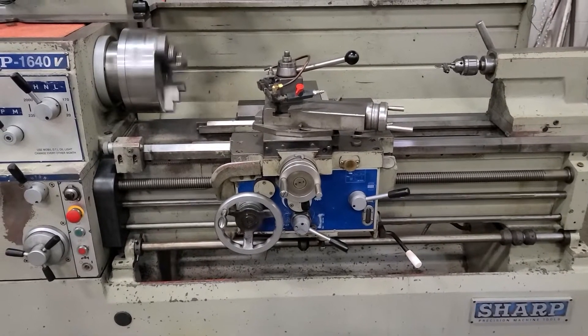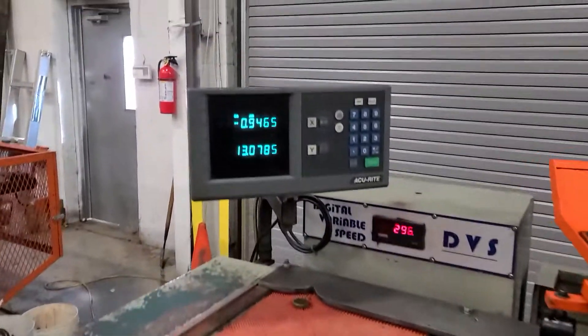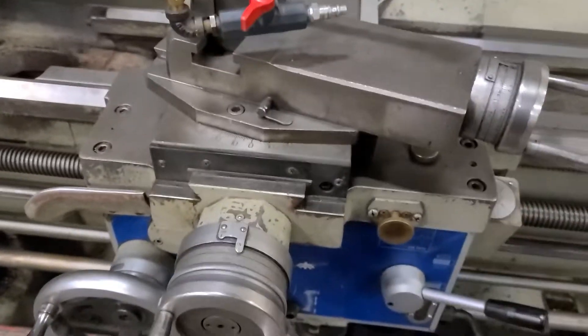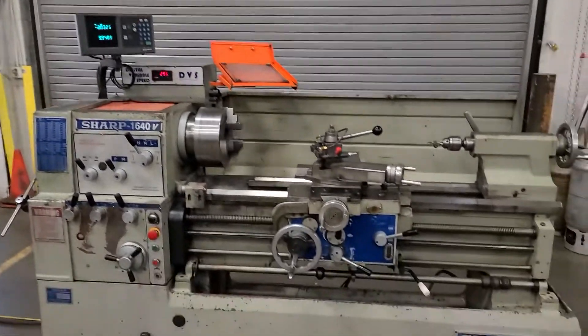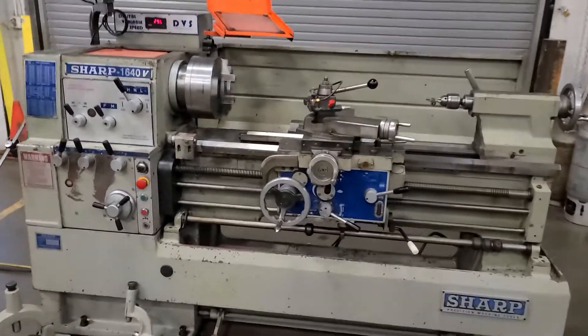This is the BTC station. I am going to have a look at the BTC station.